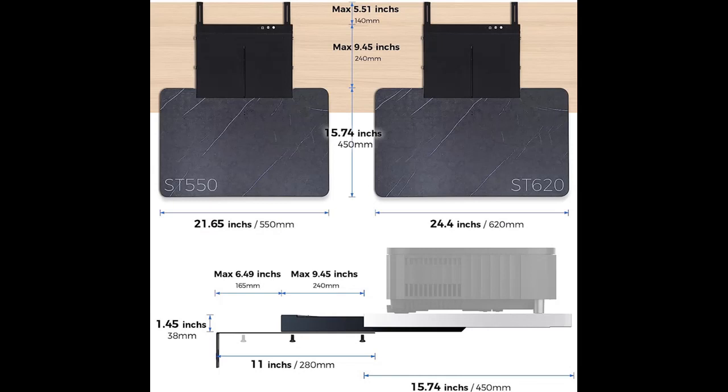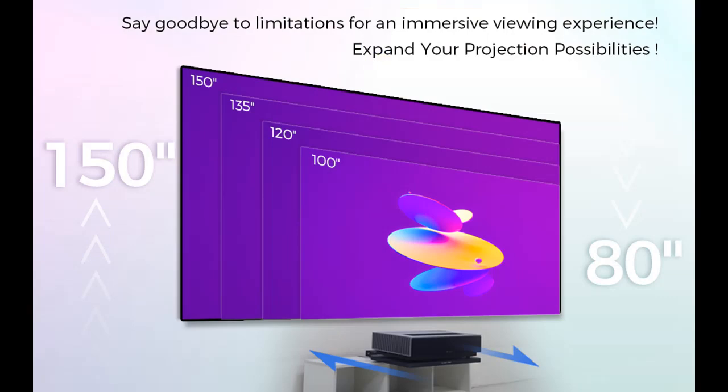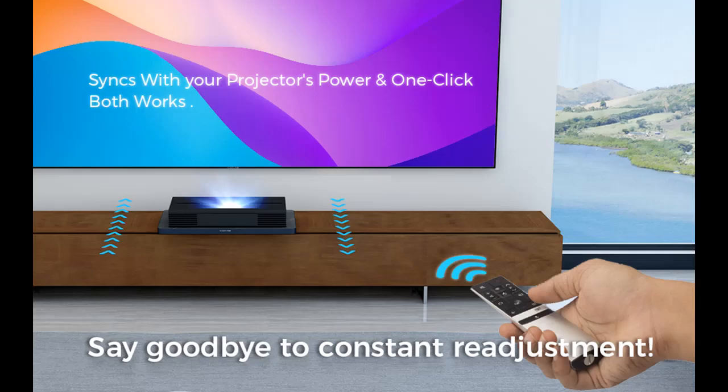Ultra-stable and ultra-quiet. The full-body thickened aluminum design of the ScreenPro motorized slide tray has a high load capacity of up to 66 pounds or 30 kilograms, ensuring the slide will always provide stable support for your UST laser projector. The built-in sensor chip constantly monitors the smooth-running brushless stepper motor, with a noise level of less than 25 decibels, providing quiet operation and stable output.